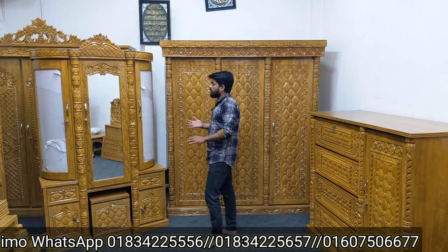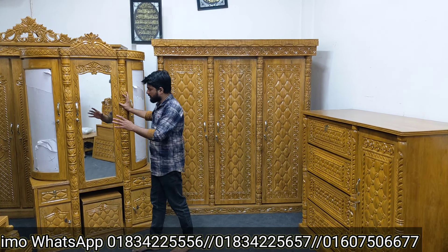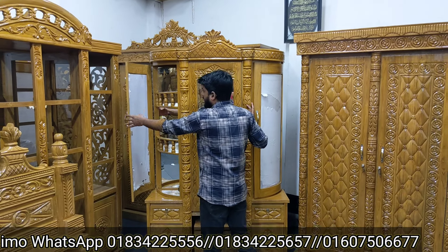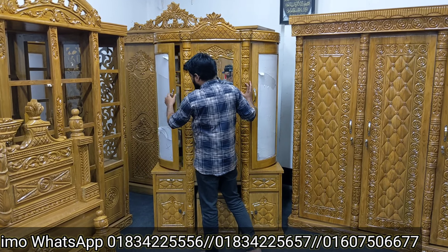We are giving out the same equipment and we have a lot of work. Make sure that we have a lot of work on the decent area. We are making a lot of work with glass.